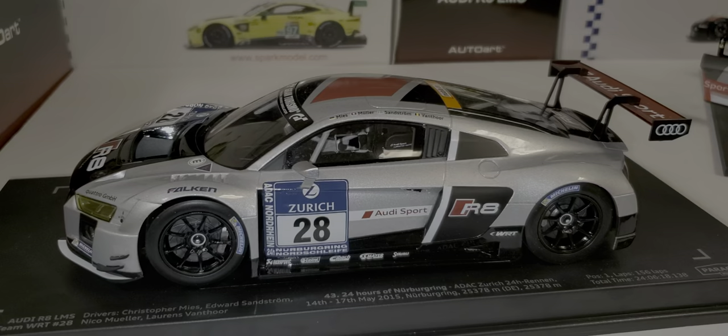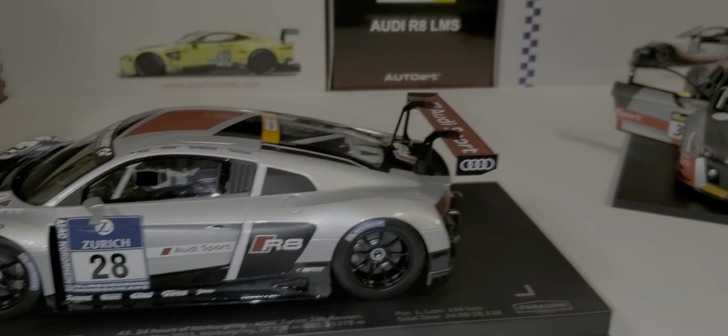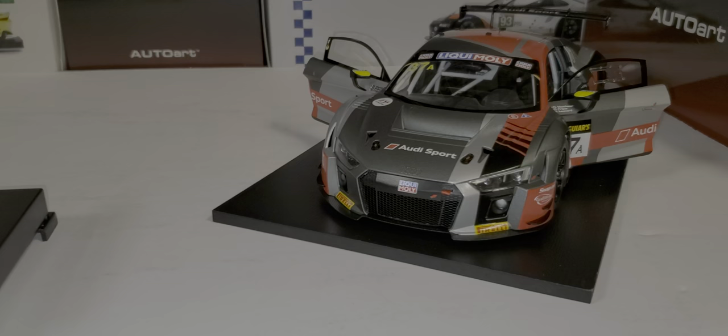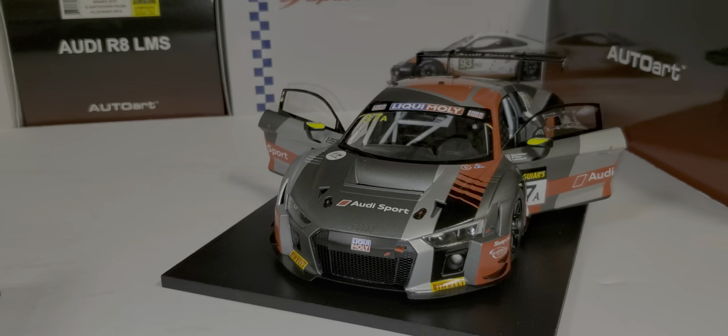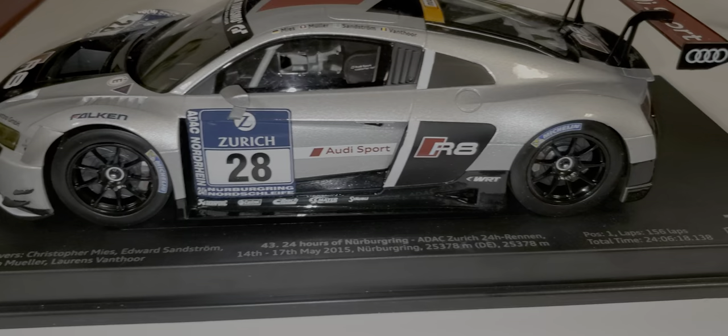Today we're doing a comparison. This is an Audi R8 GT3 car from Paragon, and over here I have another Audi R8 GT3 from Auto Art. We'll start with the Paragon first and do a little comparo. This is a 2015 car that raced in the 24 Hours of Nurburgring — and won it.